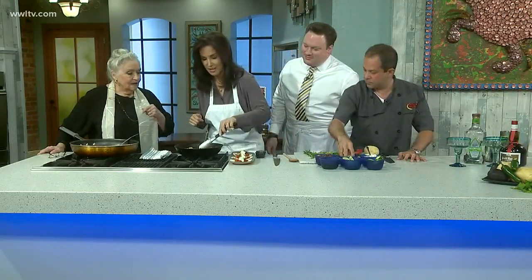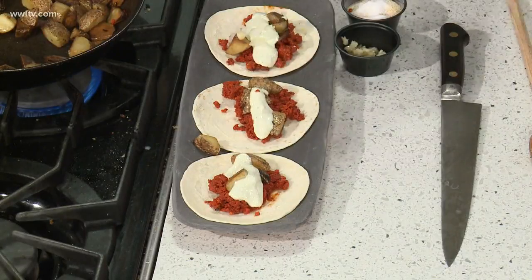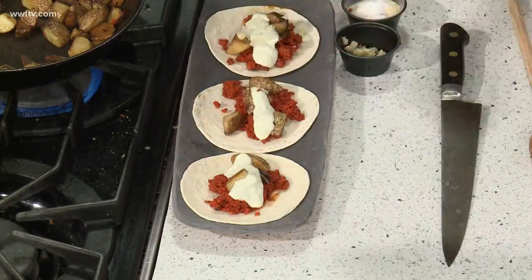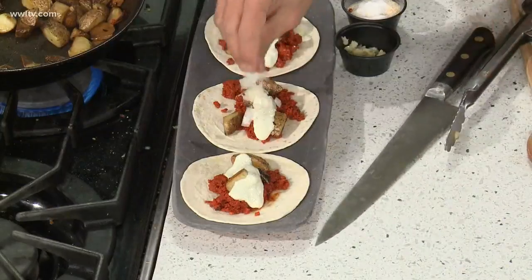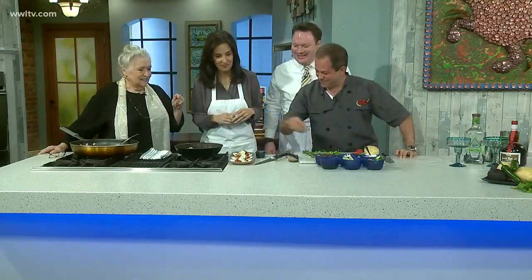We used to do refried beans — not the healthiest but we'd use refried beans sometimes if we didn't do the potatoes. Beans are a staple in the Mexican diet, of course. Camellia Beans makes the best in town if you want high quality beans — even the black beans, not just red beans. Camellia is another sponsor of Top Taco — perfect, it all fits right in there.